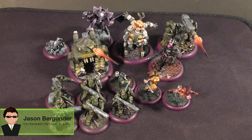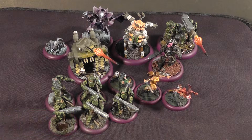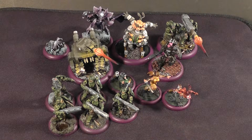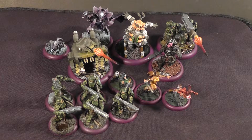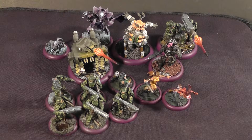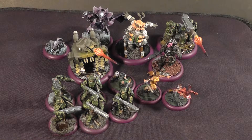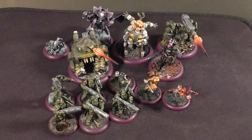Hello everyone and welcome to a Static Grass Creation Studio update. Today we have a Relic Knights army — my personal army — which is Black Diamond. I picked up all this stuff at PAX earlier this year in September. I've been following the Soda Pop miniatures a little bit for Relic Knights since their Kickstarter, and now that all this stuff is in plastic I wanted to get an army. I also got some of my friends into this as well, so once their stuff is all finished we'll probably get to some playing.